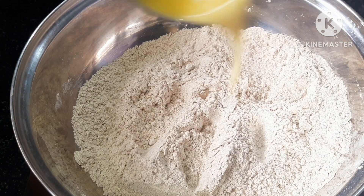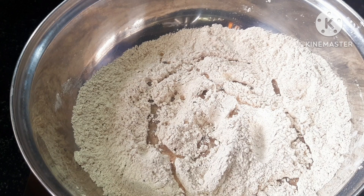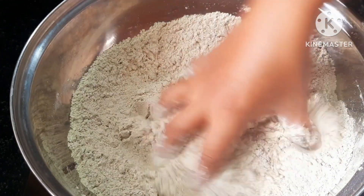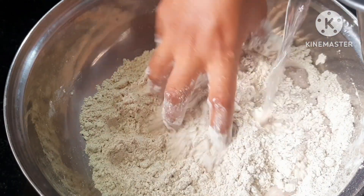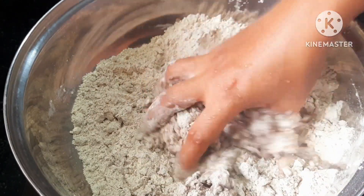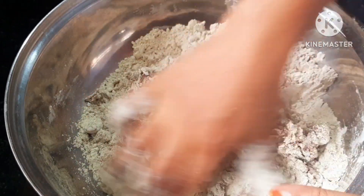You can heat the pan. You can mix it in the pan. You can mix it in a little bit and simple.